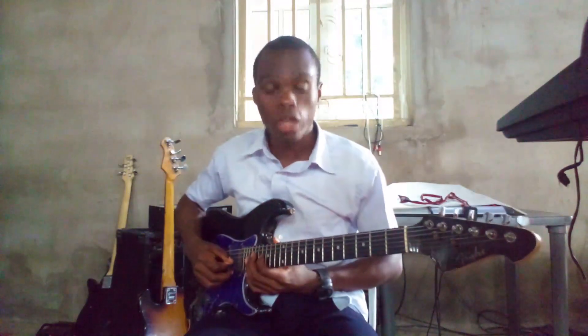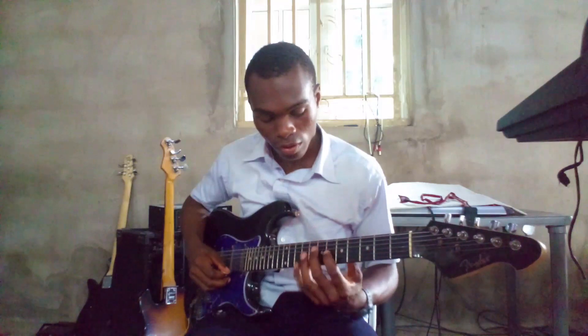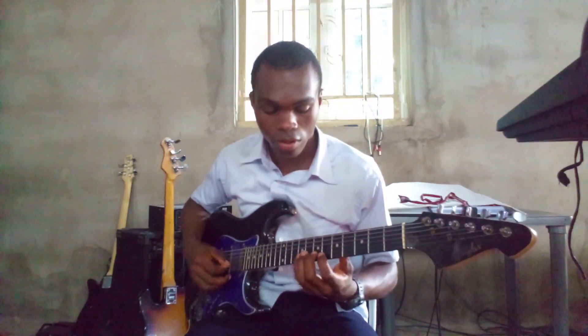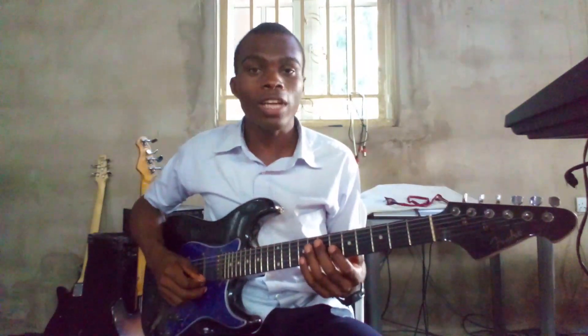Now let me play that slowly. The solfège note for that is...